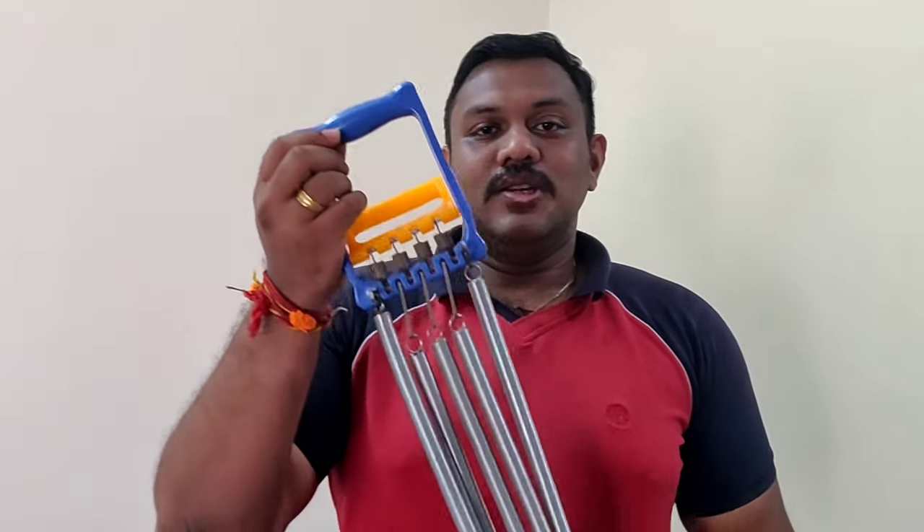What we need here is a tool which costs around 600 to 700, and you can get it in any sports shop. This tool has been widely used in classic Tamil films — mostly you could see it in director Shankar's movies. We call it a chest expander, and this is the one I am talking about.